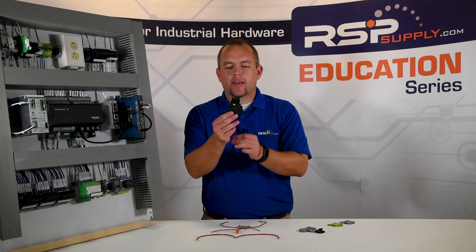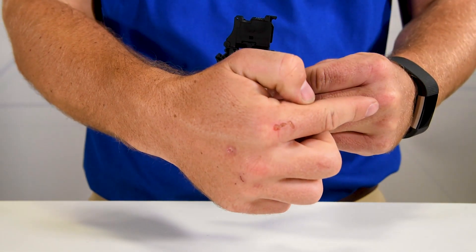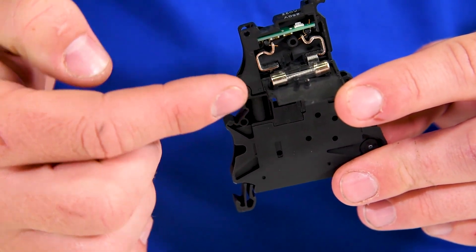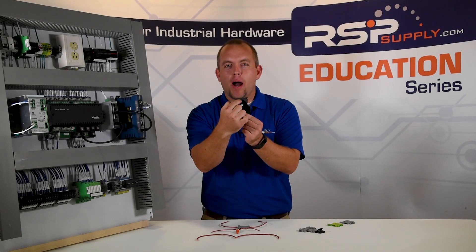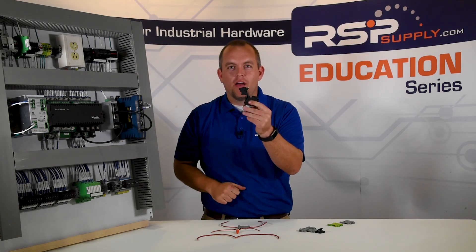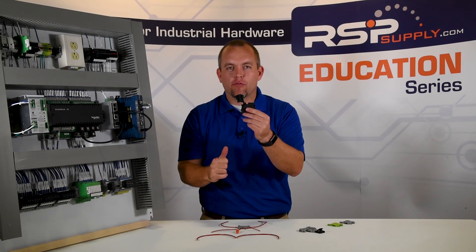The next type of terminal block we want to talk to you about today is a fuse block. The fuse block, much like the single level, is going to allow electricity to pass through from one side to another. The main difference is we have a fuse in this block — you can see the fuse is on this little flap here. If I plug that in, that will now allow electricity to flow up and through that fuse. The other thing that's different about this terminal block is I can disconnect power by lifting this lever, so I have the ability to cut power in two different ways: by disconnect, or if that fuse blows due to too much current or electricity passing through.